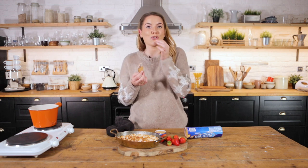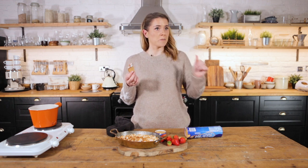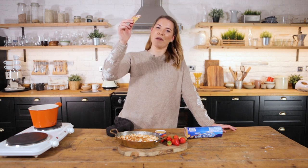Guys, if you like this recipe, then please make sure you subscribe. I'm here every single Tuesday. I've got marshmallow in my teeth. Have yourself a really wonderful bonfire night.